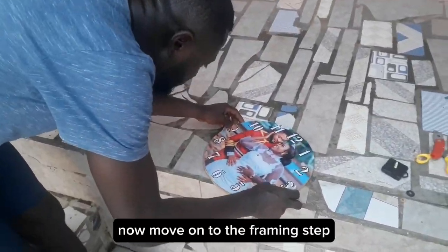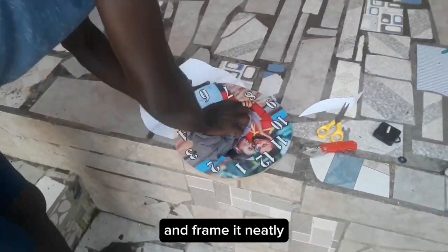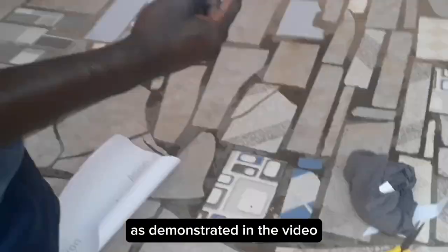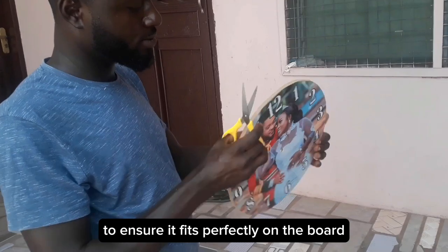Now, move on to the framing step. Place the picture on the board, ensuring it's centered, and frame it neatly as demonstrated in the video. Trim any excess parts of the picture to ensure it fits perfectly on the board.